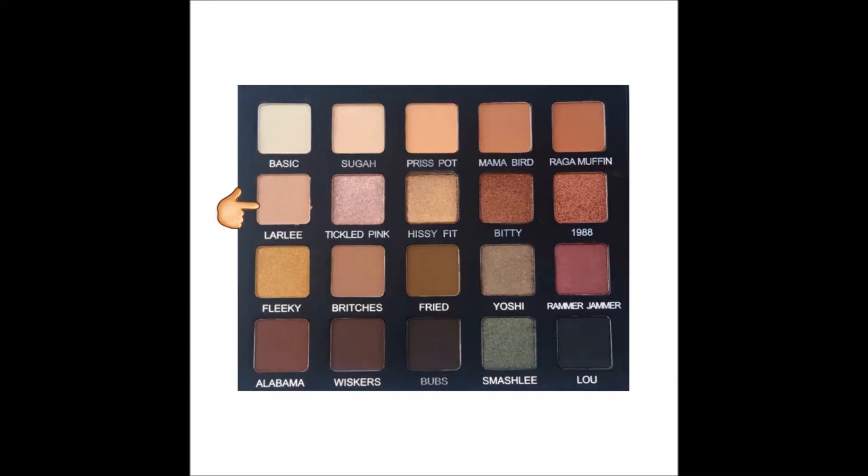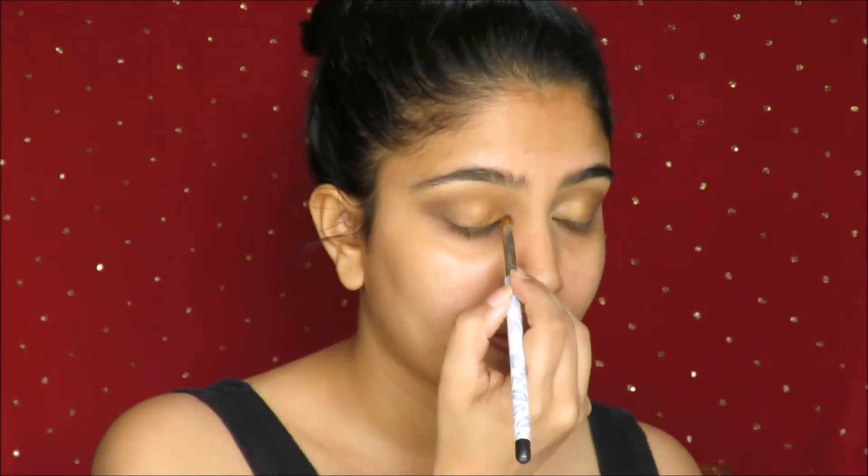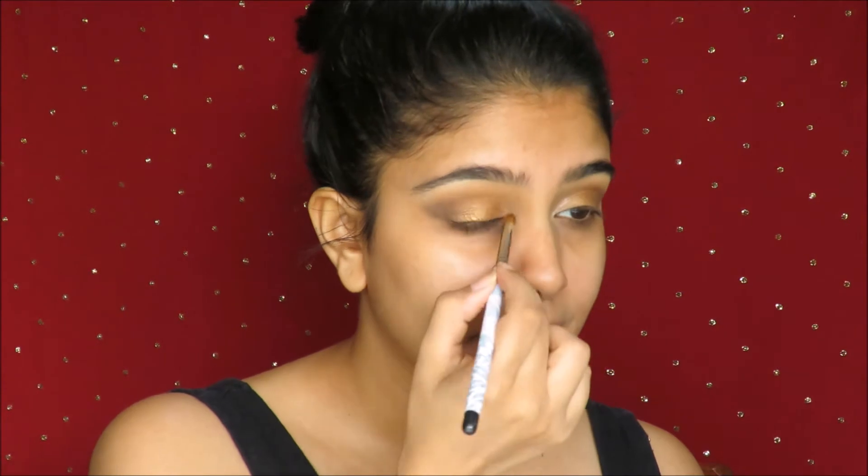Moving on, I use the shade Larly. Unfortunately, I don't have an alternate to this in any eyeshadow brand I know which is available in India, but you can use the same shade 54 and pop that just in the inner corners of your eyes to create a gorgeous highlighted appearance.